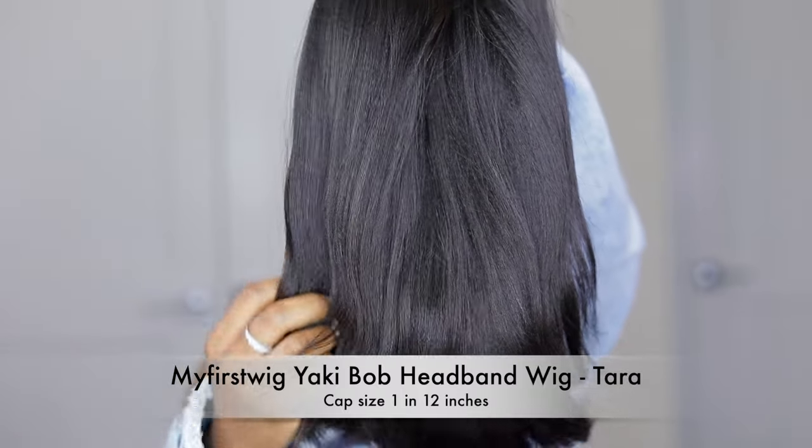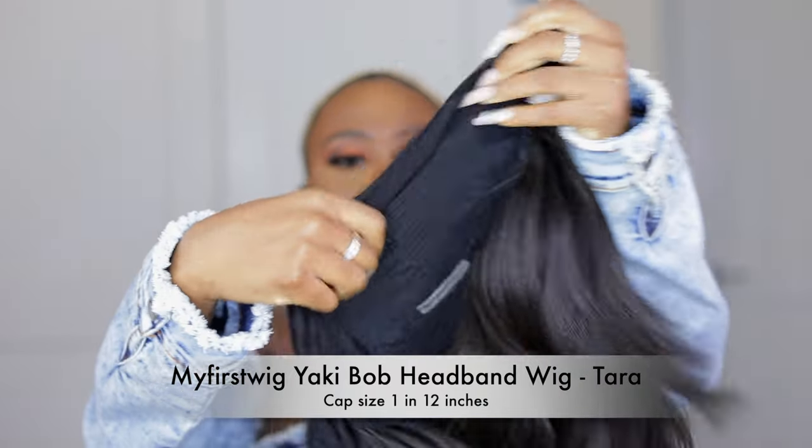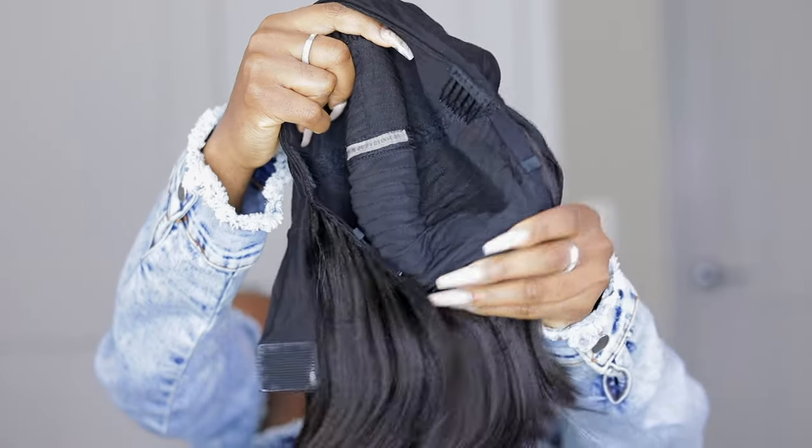This is a yakki textured headband wig in 12 inches, cap size small — it's called the Tara headband wig. All the details are down below in the description box. You all know how convenient headband wigs are: so quick for errands, no glue, no lace — just grab your headband wig and you're ready to leave the house in five minutes.